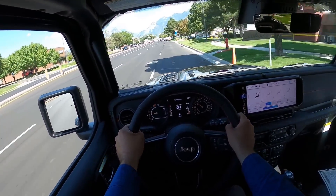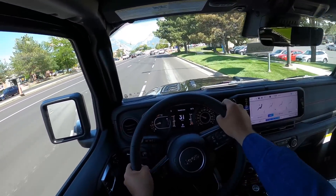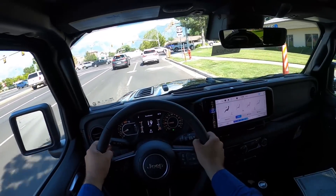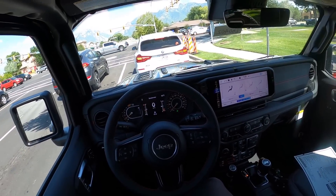The transmission is snappy and gets this thing moving. It does still have a somewhat floaty feel with a little on-center vagueness — the body just kind of floats a little bit. So it still feels like a Jeep at the end of the day.